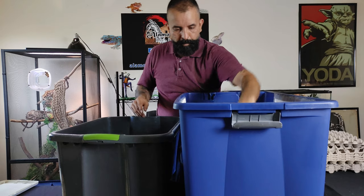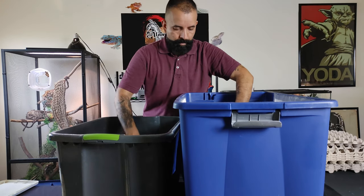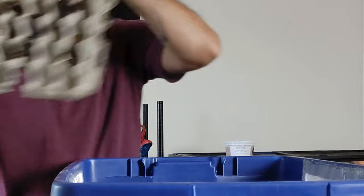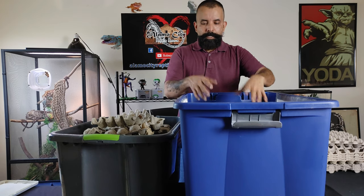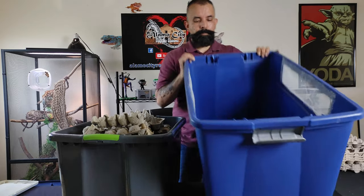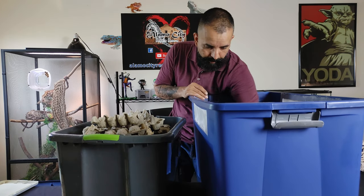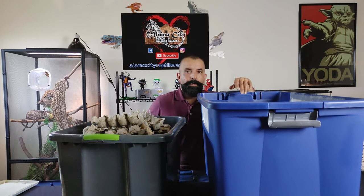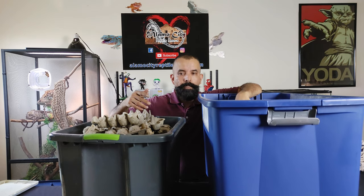We're gonna use our little handy dandy sorting tote here and just kind of start moving some of these egg crates over into it. As you can tell we do pretty well with our Dubias. When you're cleaning these out you're gonna notice a bunch of junk on the bottom - that's basically what we call frass, just like with any other bug, which is basically their poop. These guys don't have a lot in there right now so we're actually gonna leave it in there, because the babies will actually feed off of that a little bit and they like to hide in it instead of going up and down the crates with the sub-adults and the adults.